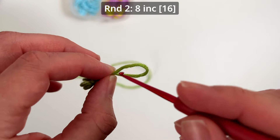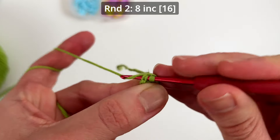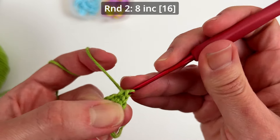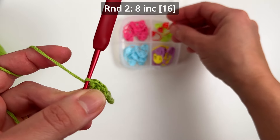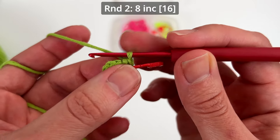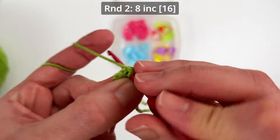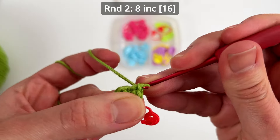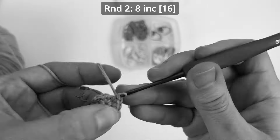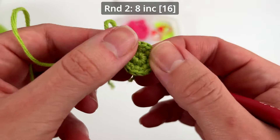Round number two we make eight increases. I make the first stitch here and mark with the stitch marker. I always like to mark with a different color just to highlight. This is my first increase, and now we have to make seven more increases. Eight increases in round number two and we end up with 16 single crochets.